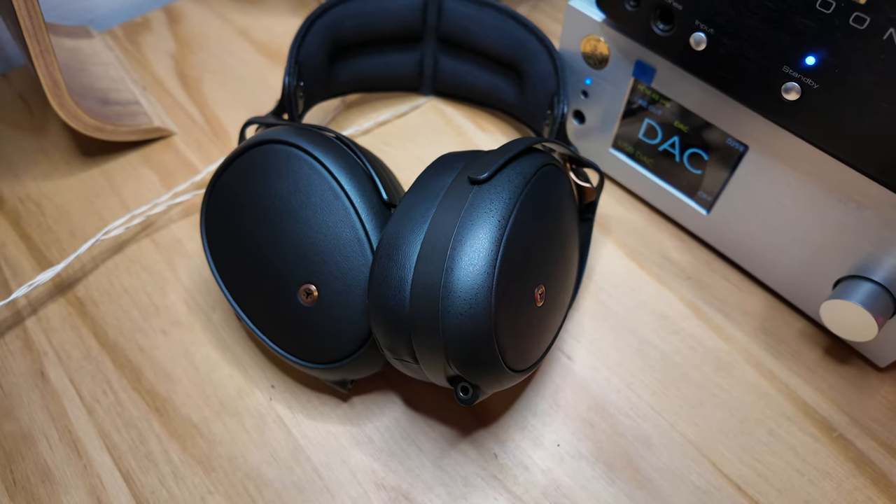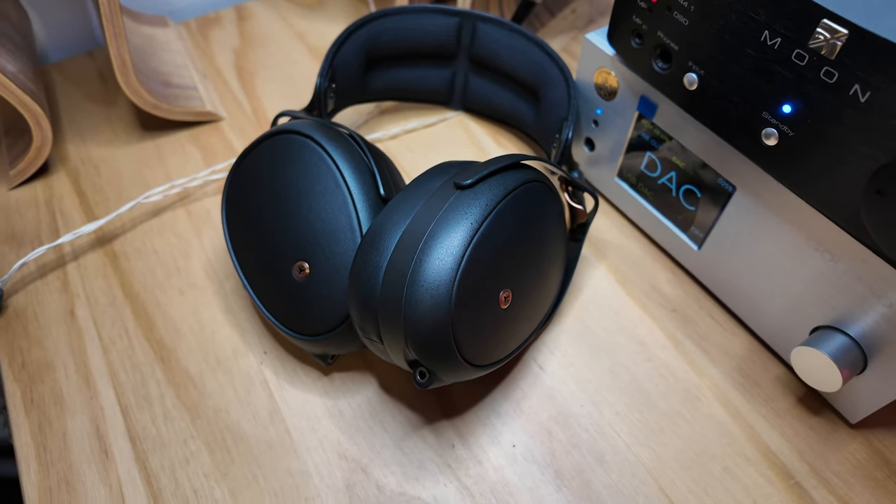What is up everyone? Welcome to HiFi Turtle where we talk about everything audiophile. Today I'm talking about the Meze Lyric. This is the least expensive planar magnetic isodynamic driver from Meze Audio, and it is also a closed back headphone. Meze sent this pair for my review and I've really been enjoying my time with these.